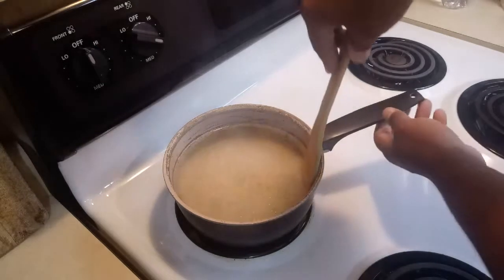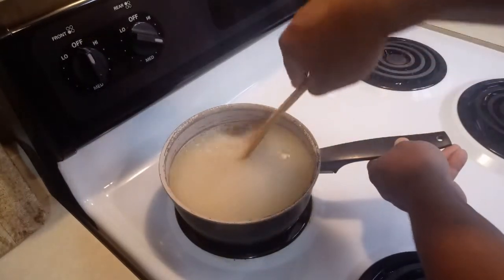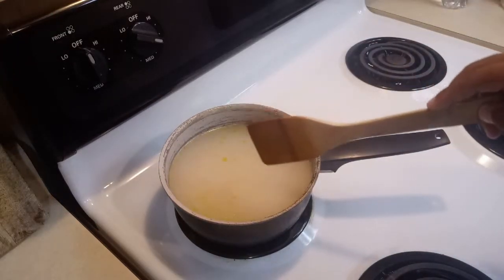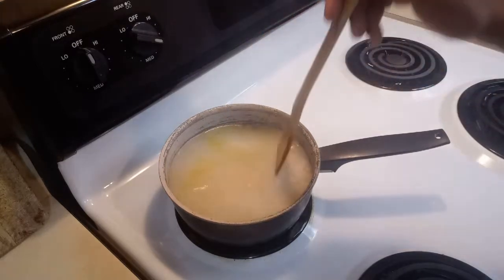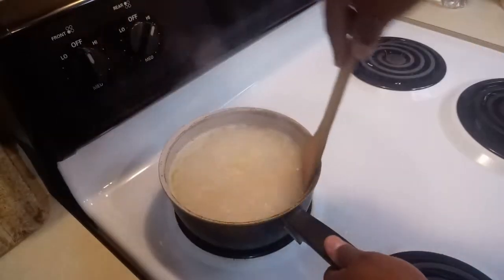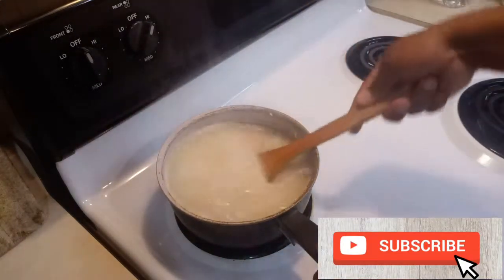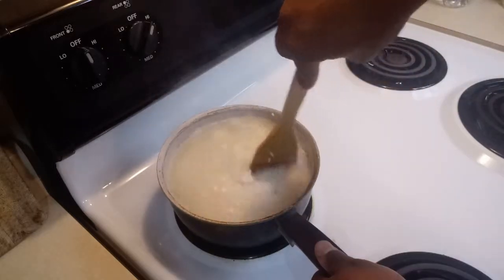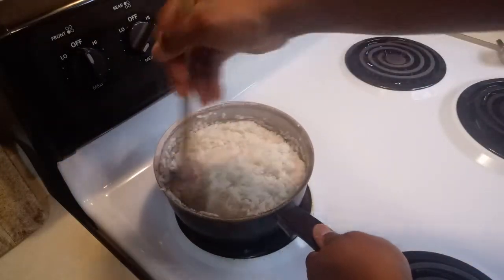Now just stir it for a little bit. Remember, you've got to make sure the water starts getting dry, because you don't want your rice cooking with all that water — it's going to be too mushy. You want your rice to be not dry but not watery either. Just keep stirring so it doesn't stick to the bottom. As you can see, the water is already absorbed.